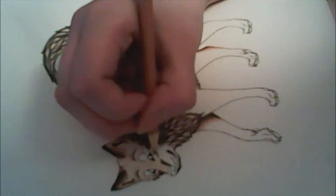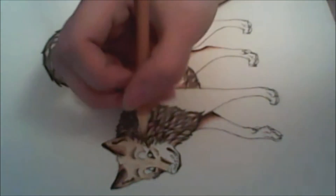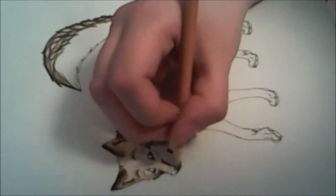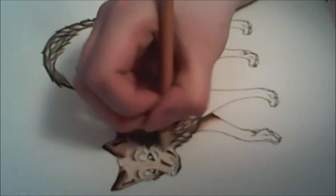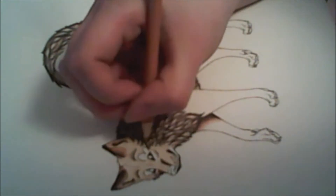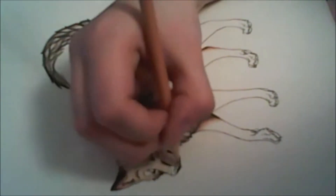I leave some white spaces under the eye and above the eye right there, because he has some white markings there — or well, lighter markings than his fur color.